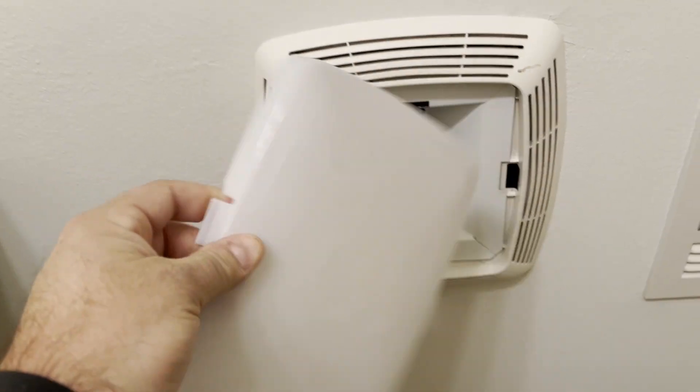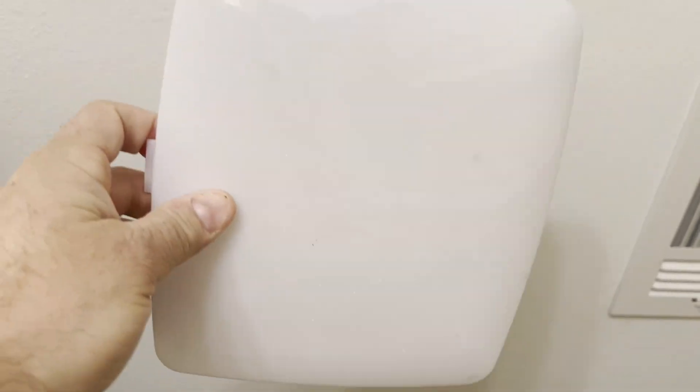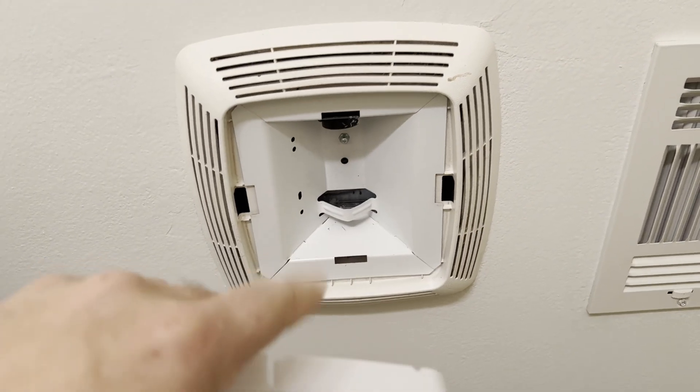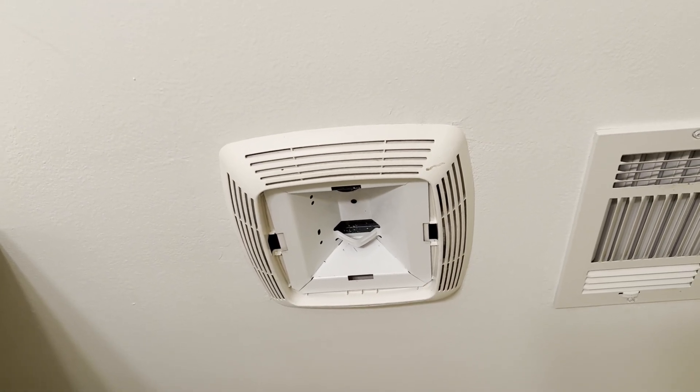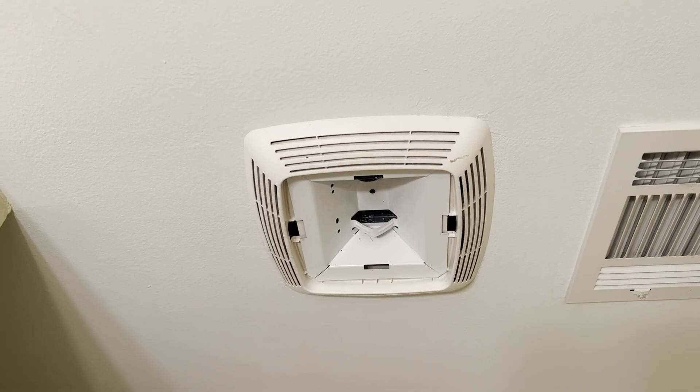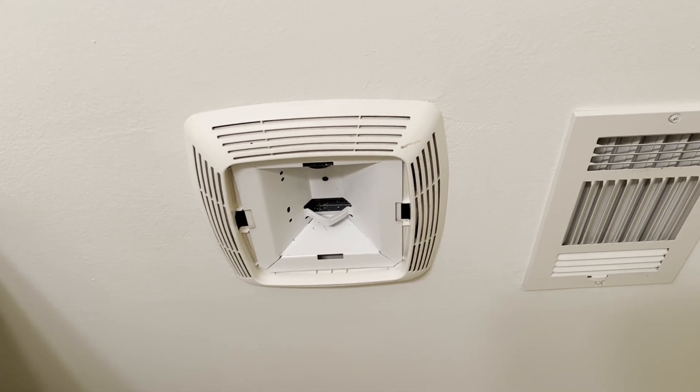In this case, this plastic cover has some tabs on the side — all you've got to do is push on the side to open it up and then you can change the bulb. This one's a pretty standard install, so I'm going to do a quick change and figured I'd show this in case you've got a bulb that's burnt out in your house and you're wondering what to do about it.